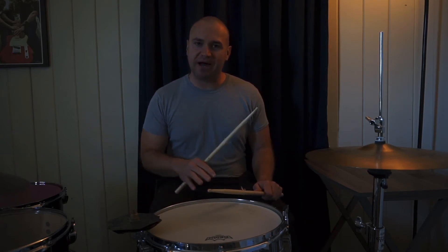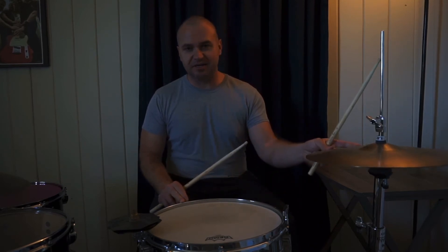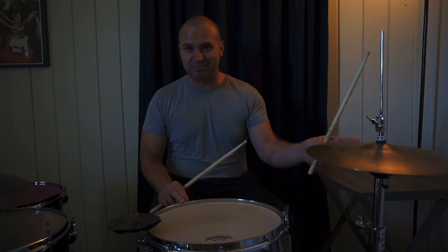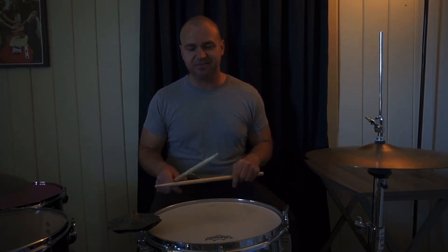So now we will combine all of those into the final exercise, and this is going to give our hi-hat a chance to play as well. So here we go.